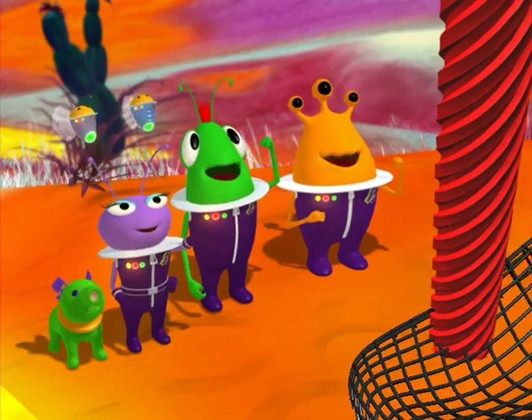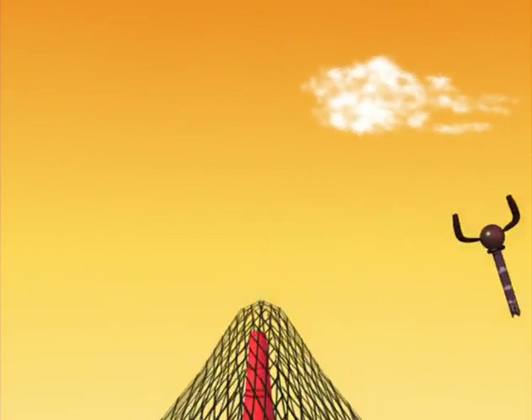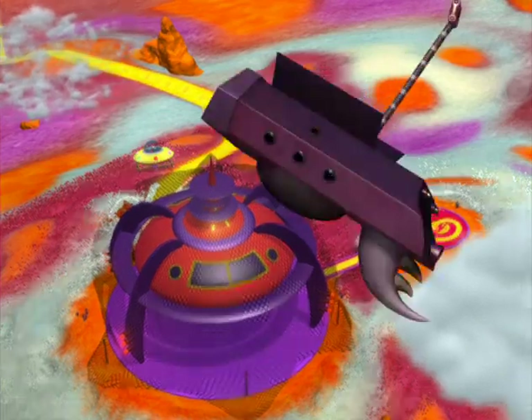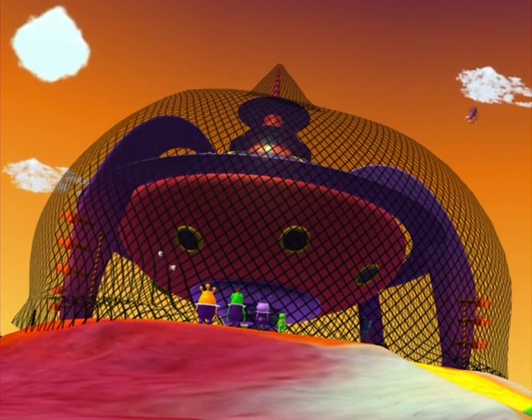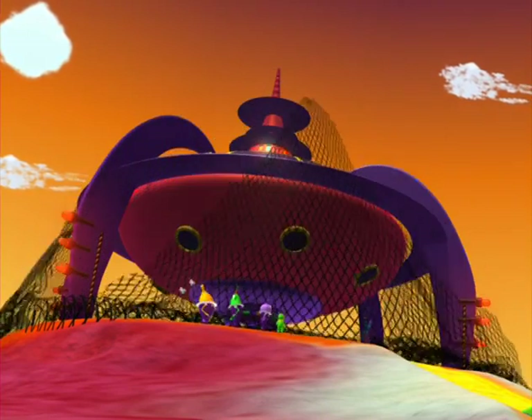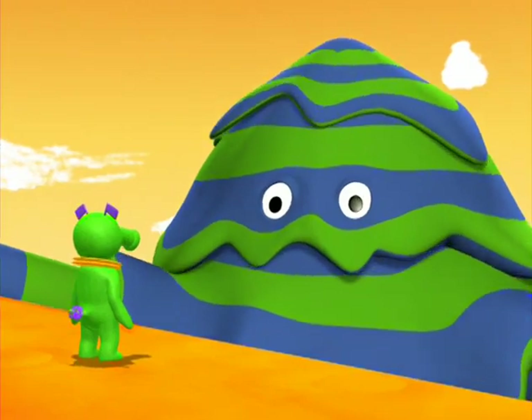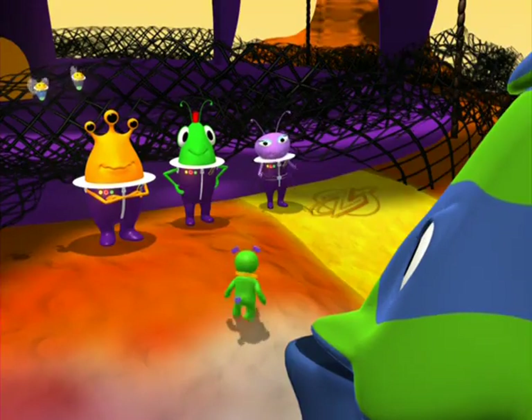The screws are working! The screws are working! Way to go, everybody! Good job! We're all right! I'm sure glad we had both of you around today!